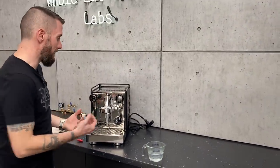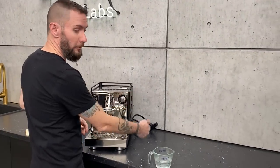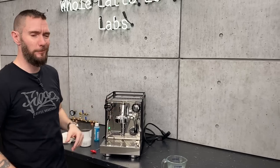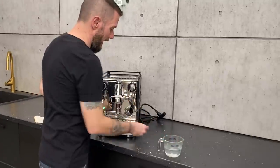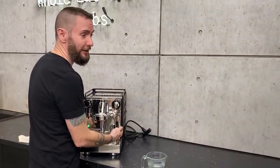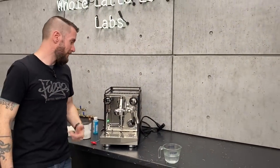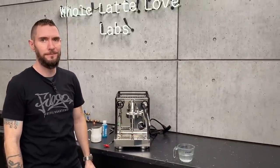Your steam side comes off the top of the boiler where the steam is, and the hot water comes off the bottom of the boiler. So if you ever have no flow coming out of here, that's a good sign that you've got some scale buildup clogging things up. As far as cleaning the hot water side, that's about all you really need to worry about. So: wipe your wand, purge your steam wand, and turn over some water in that boiler every once in a while.